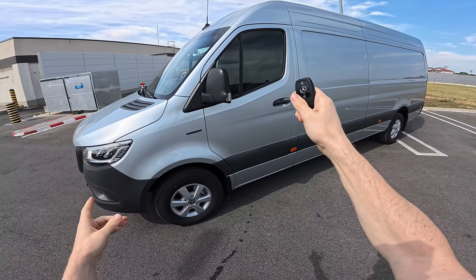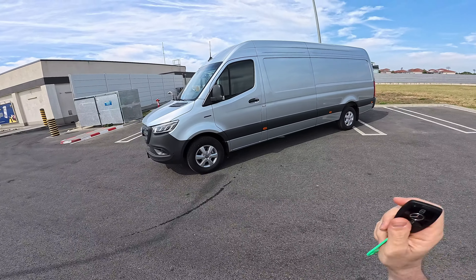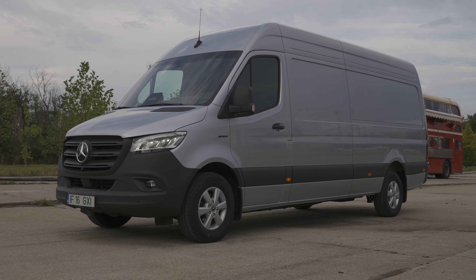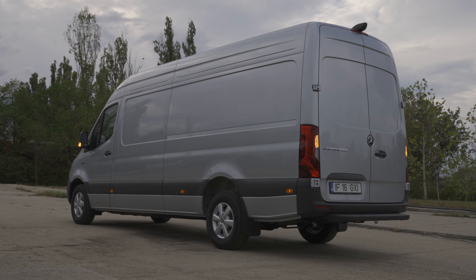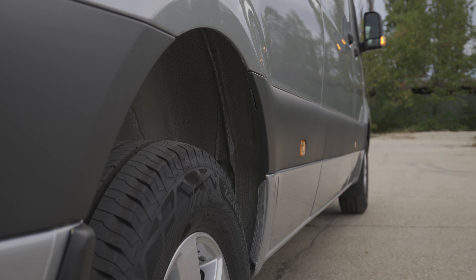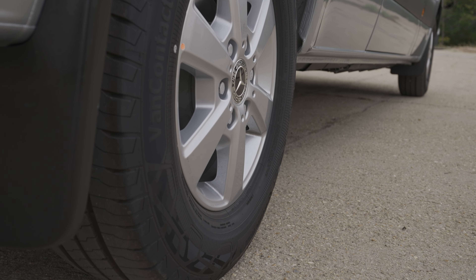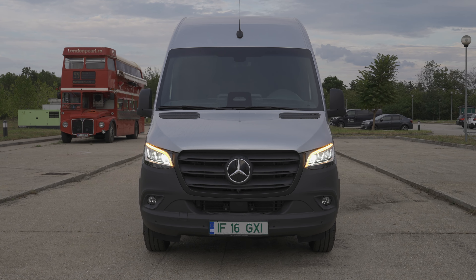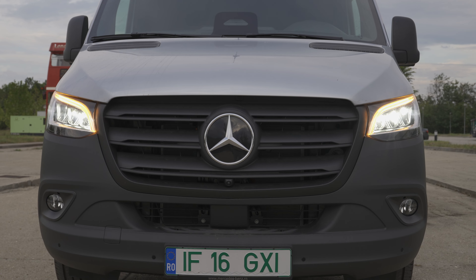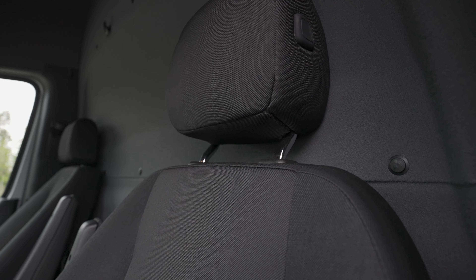Today is a working day because I have a working car for you right here — the brand new Mercedes eSprinter 320 Furgon. This is the long version, fully electric Sprinter. It has three battery options: 58 kWh, 81 kWh — which we have here — and 113 kWh if you need a longer range. We'll talk about all those things in a full review video.